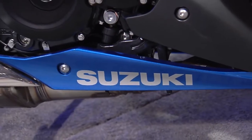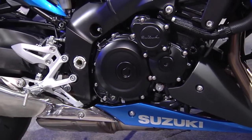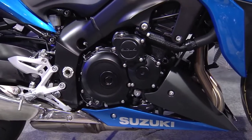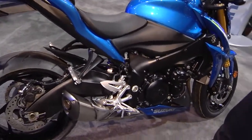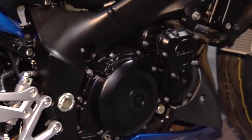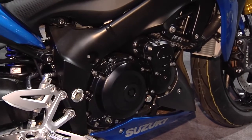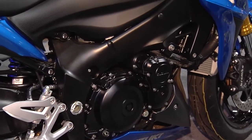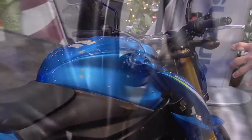Arguably the fastest-growing segment in the motorcycle industry is this naked segment, and this is the answer to it. We have taken the previous generation GSX-R1000 engine, which is a long-stroke version geared much more towards the torque, which makes it much more streetable. We have taken pretty much all of the performance of that GSX-R1000 and utilized it in this machine that you see in front of you.